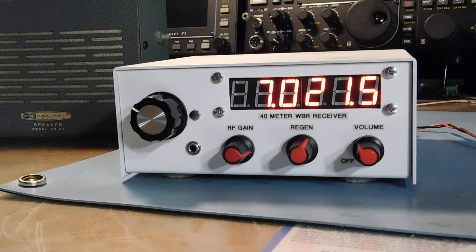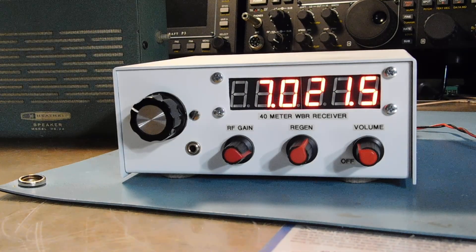Here we are down on the CW part of the band. A little crackling noise you might be able to notice in the background is some new kind of power line noise — I don't know if the neighbor has a new charger or something. But if I point my phased verticals in that direction, you can hear that power line noise come way up.